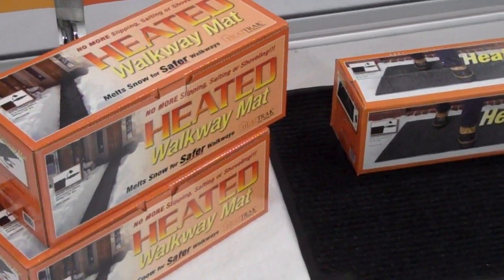Number two, it's a convenient product. A lot of people don't like to shovel, and they can be rest assured — they come out of their house in the morning, they have a completely clean sidewalk, and they don't have to shovel.